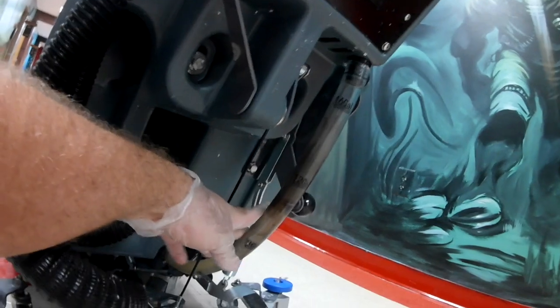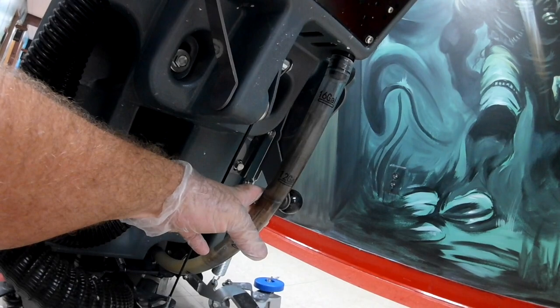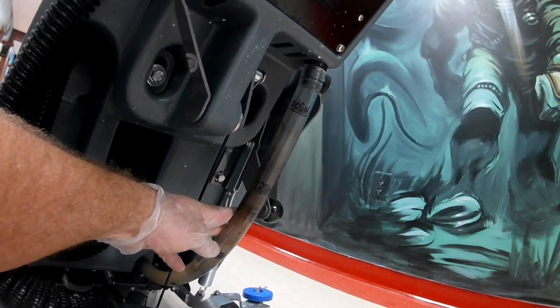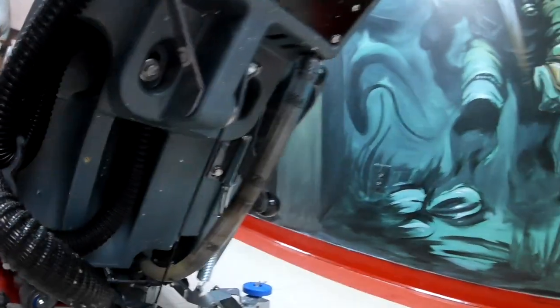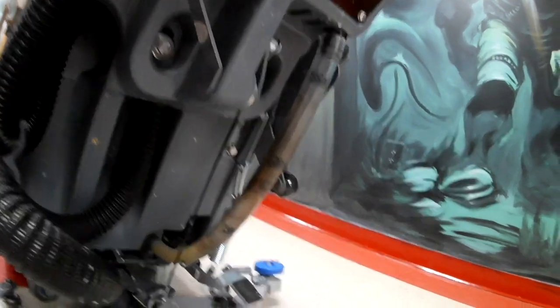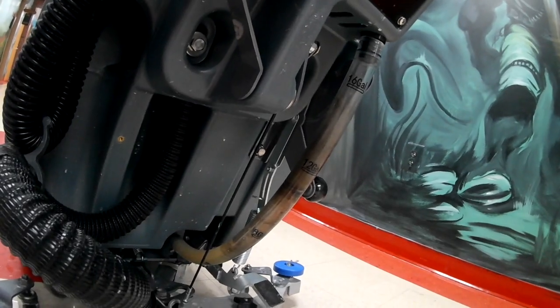Another good thing to remember: if your machine is going to be sitting for a while, figure out where you can drain your water. Sometimes I carry the hose outside or to the bathroom to drain the fresh water. I like to clean that out if the machine is going to be sitting for a while because it will get stale, start smelling, and can cause lime buildup in your machine. If it's going to sit for over a week — like Christmas break or end of summer — you might want to clean that out.